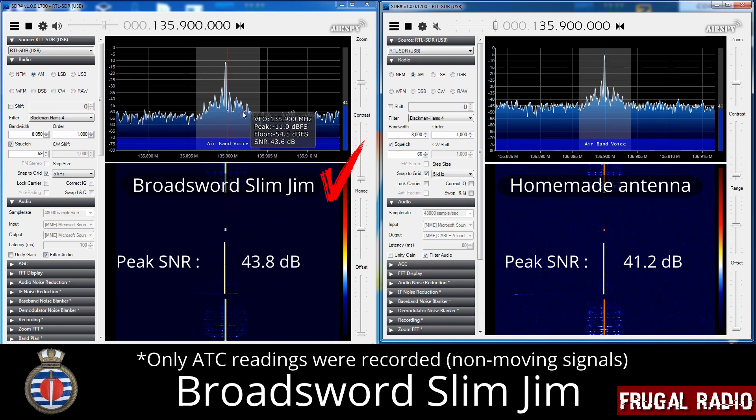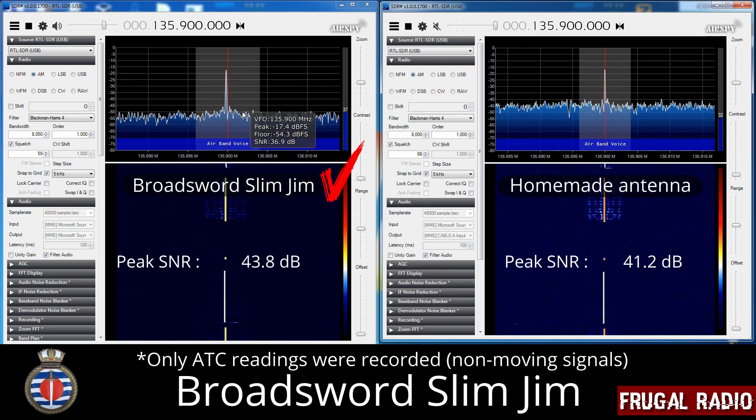4-0-5-PAPA, turn left heading 0-9-5. So left heading 0-9-5, 4-0-5-PAPA.